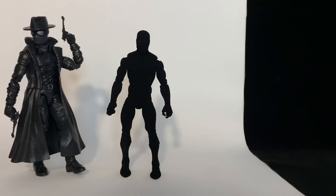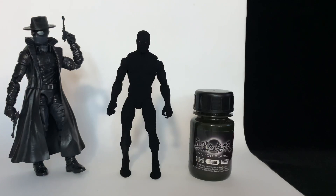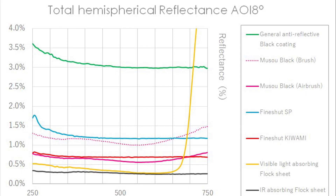This is the blackest black I've ever seen — it looks great on a figure. This is Musou Black, straight out of Japan, one of the darkest blacks there is. It absorbs 99.4% of visible light, which is incredible. It doesn't absorb infrared light — there's a difference. Visible light like electronic LEDs will not reflect off Musou Black, but sunlight is too powerful for it.